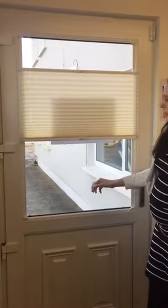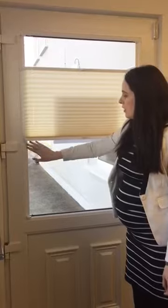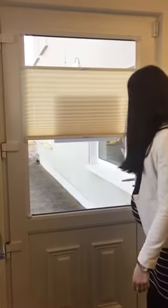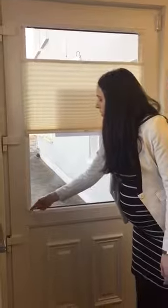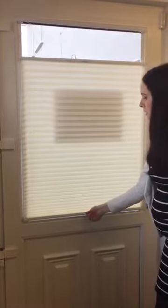There are no screws needed to fix this. You stick this channel onto the glass at either side, and then you have these catches at the top and at the bottom on either side, which catches the head around like so.